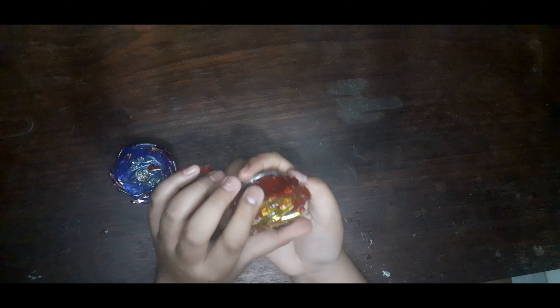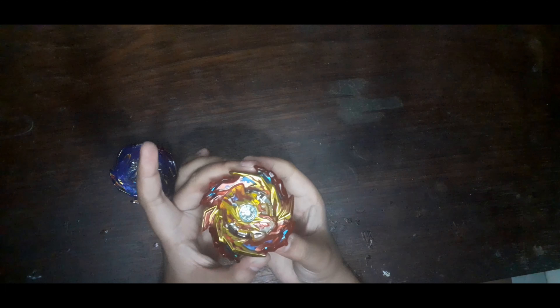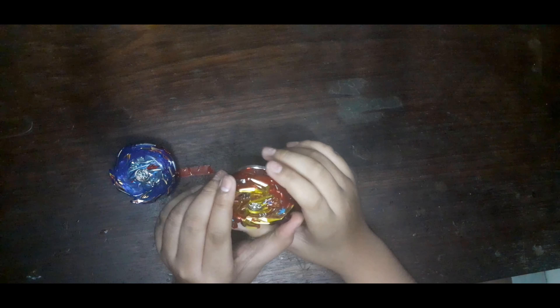The limit break of Hyperion — once it's in the middle of the lock, it will extend, which makes it really unbalanced. Now we're going to test battle it.